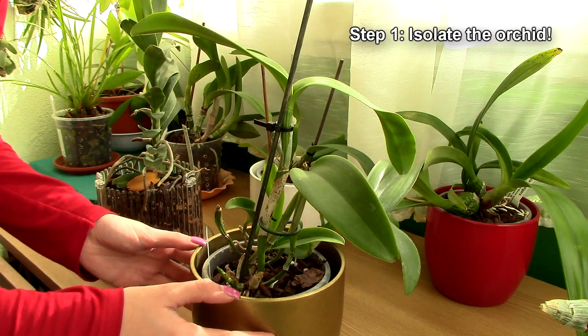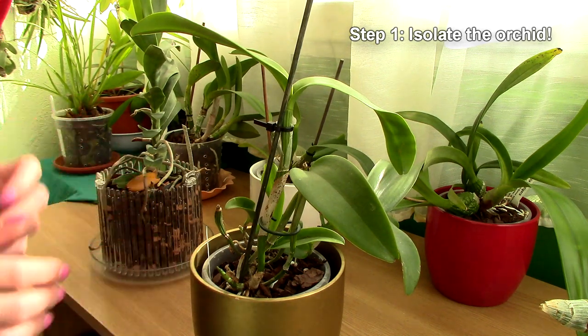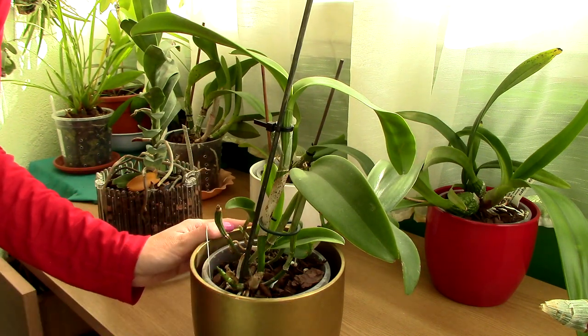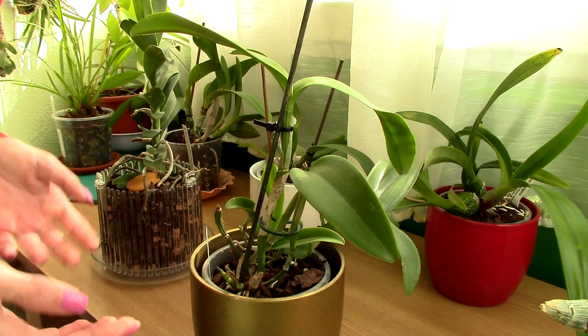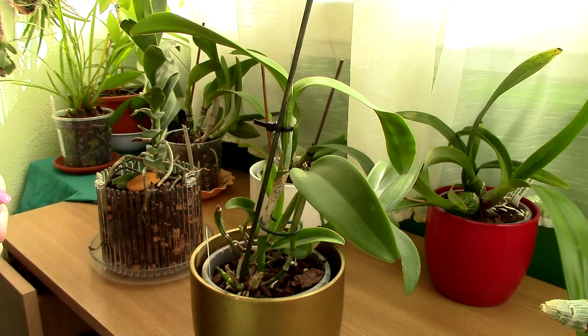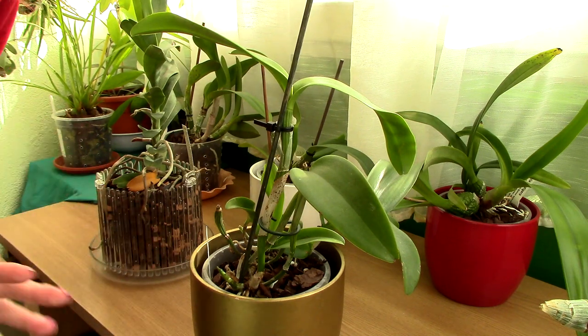First step: isolate your orchid. If you have a spare room, place the plant there. If not, make sure your plant is really far from your other plants. This disease can actually spread if orchids touch each other, or worse, if water drips from an affected plant onto a healthy plant it might infect it. So make sure your infected orchid is very far away from your other plants.